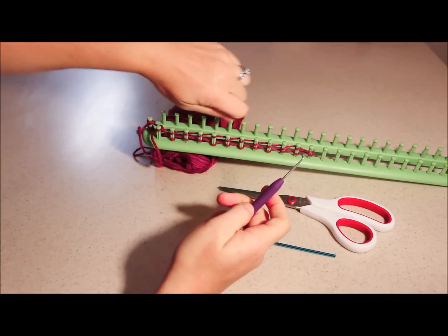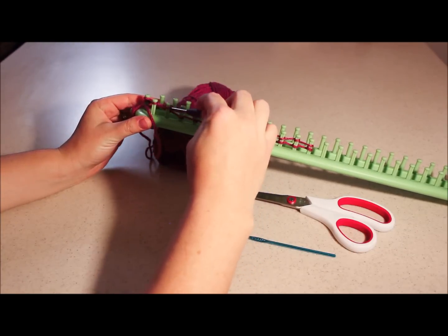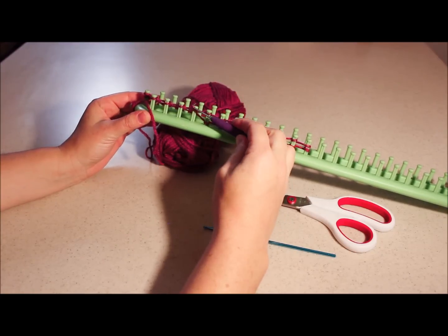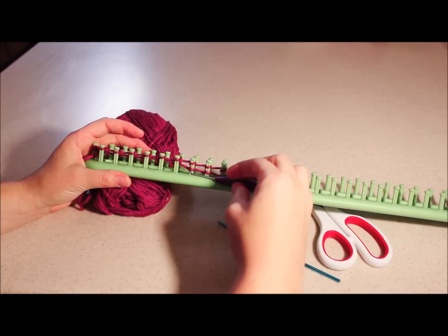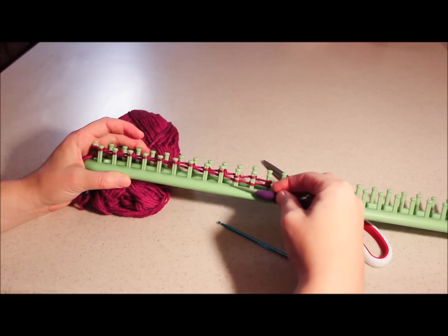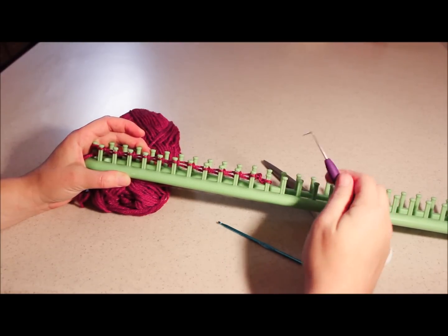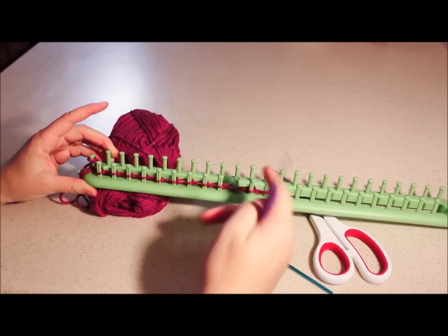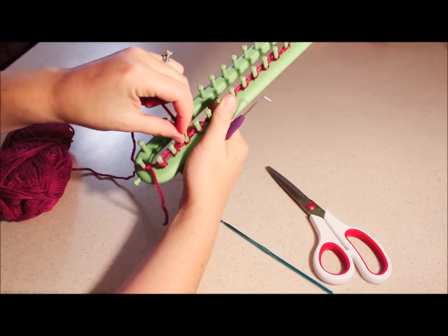I always do that loop first because if this gets too much slack and all of these unravel, then I have to go back and loop every single one — that can take a long time and be frustrating. So go ahead and pull your number one loop over your number two so that you only have one left on the peg, and continue to loop these over all the way to the end. Once you get that last one over, push all your yarn down.